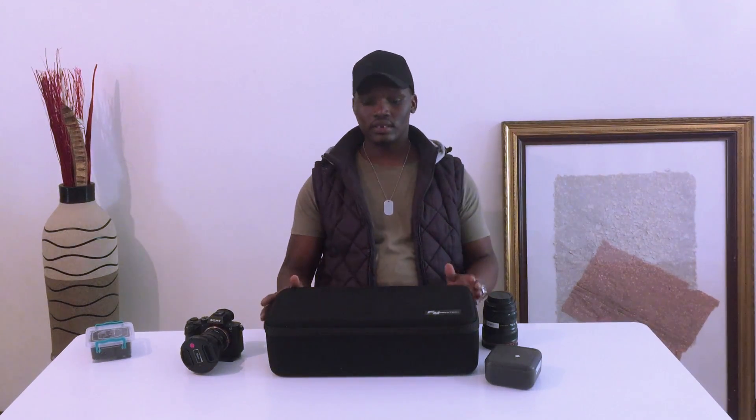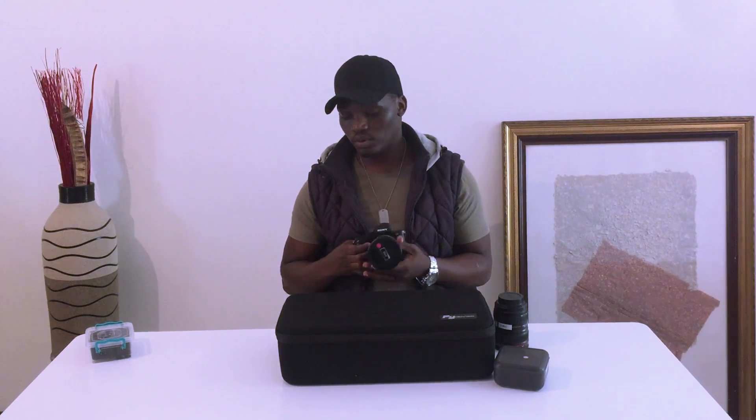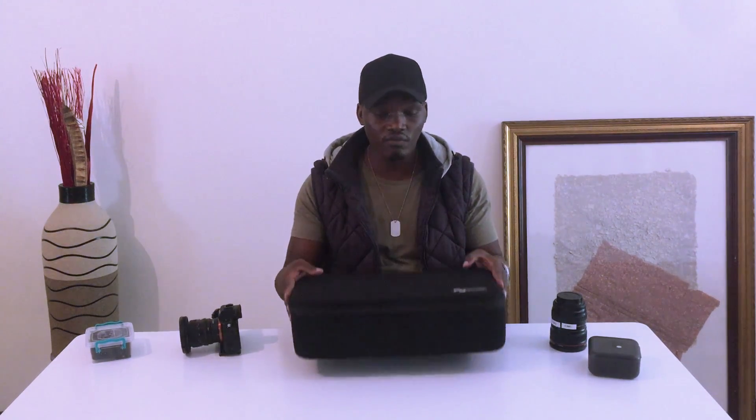Hello everybody, welcome to my channel. Today I'm going to show you guys how to mount a Feiyu Tech A2000 gimbal onto a Sony A7S Mark II. This is one of the best cameras I've ever used — a full-frame camera shooting 4K. If you've been watching my previous videos, I did a tutorial and an unboxing of the Feiyu Tech A2000. So today I'll show you exactly how to mount the camera onto the gimbal and how to balance it.